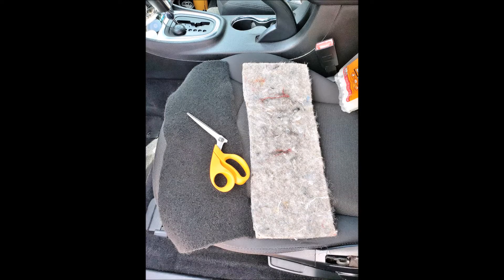I got a piece of automotive carpet underlayment — i.e. padding, it's just a felt-like material — and a piece of black automotive carpet from a local automotive upholstery shop.